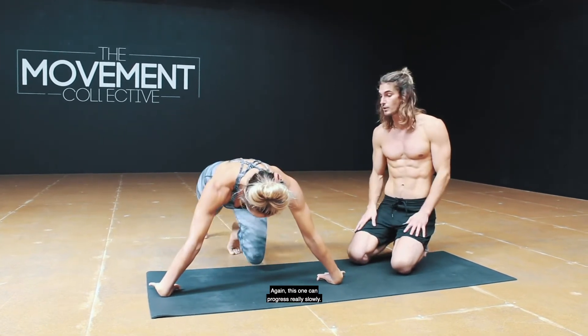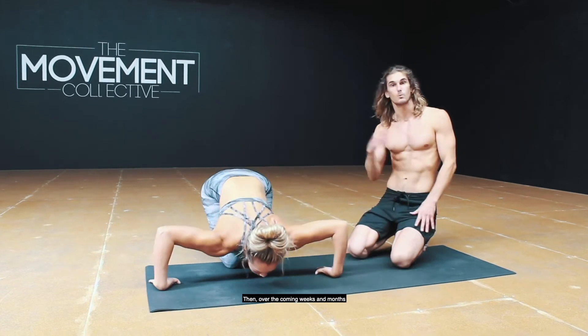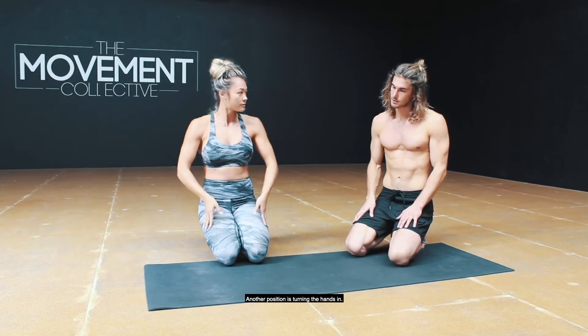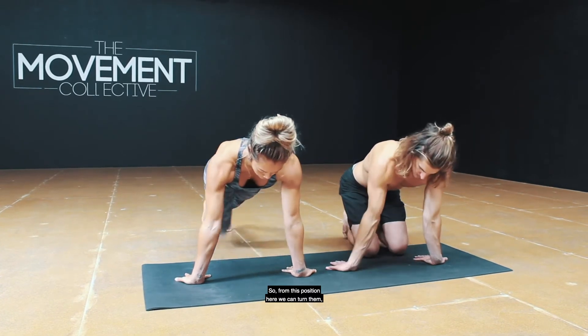Reverse wrist — the back of the hand. This one can be progressed really slowly: start with the knees in nice and close, do a few reps here, and then over the coming weeks and months we can start to track the knees back to get into that full push-up position.